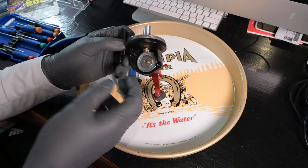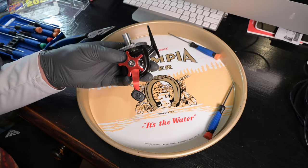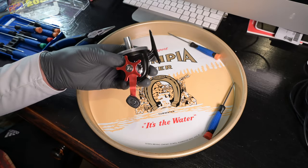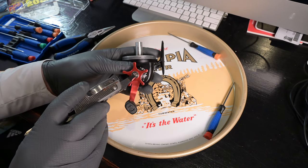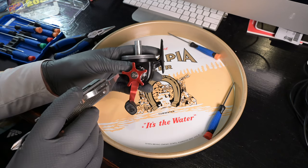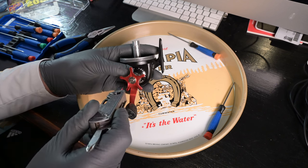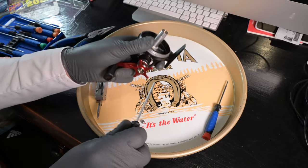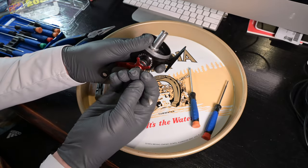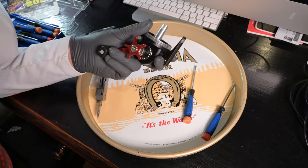Now that the main gear, crosswind block, and spool carrier assembly have been removed, we're going to turn the reel around and unscrew what they're calling the drag C-nut. Normally it'd be righty tighty, lefty loosey, but this one is opposite — lefty tighty, righty loosey. Using a flathead, there's our drag C-nut and it just pops right off.